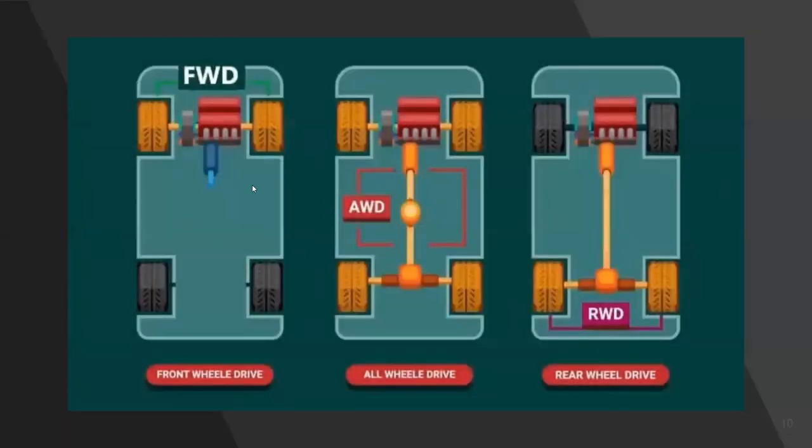As an example of the three types: front-wheel drive has the motor in the front; all-wheel drive / 4x4 has the engine in the front with a power transfer system to the rear; and rear-wheel drive has motors in the front with the rear wheels powered.